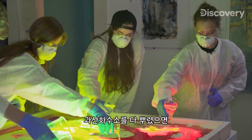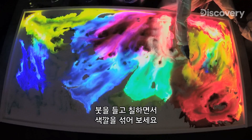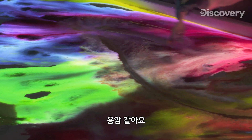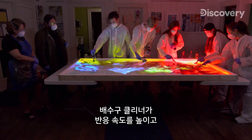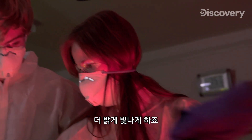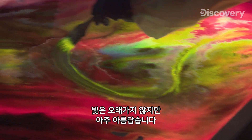When your hydrogen peroxide is empty, you can grab a brush and start swirling it around, mixing those colors together — it's like lava. The drain cleaner speeds up the reaction and makes it glow brighter. The illumination doesn't last very long, but it's very, very pretty.